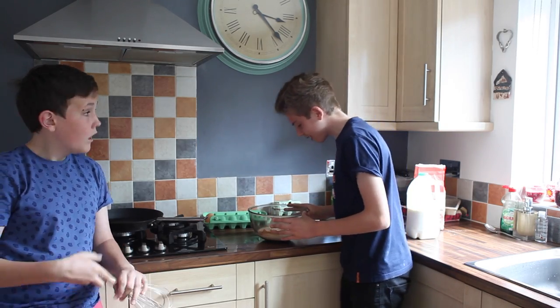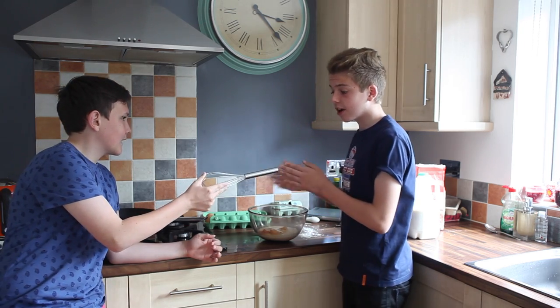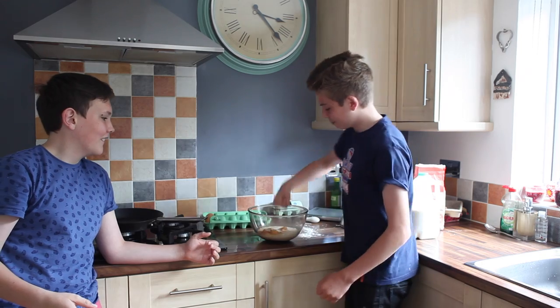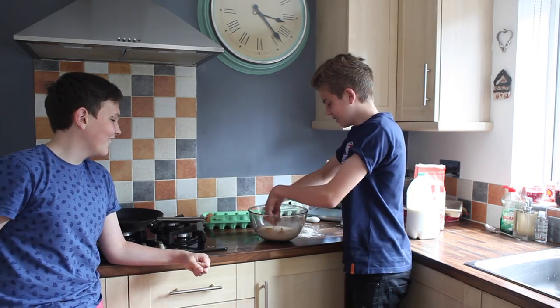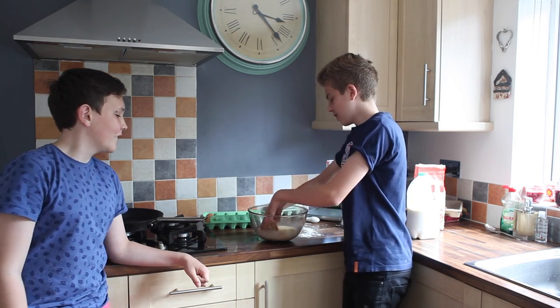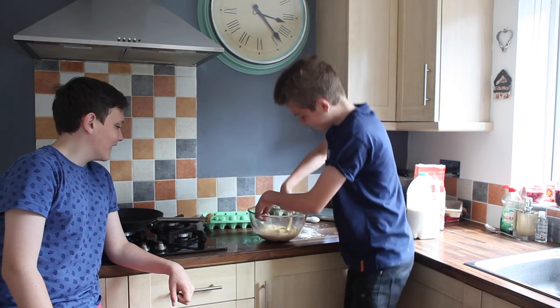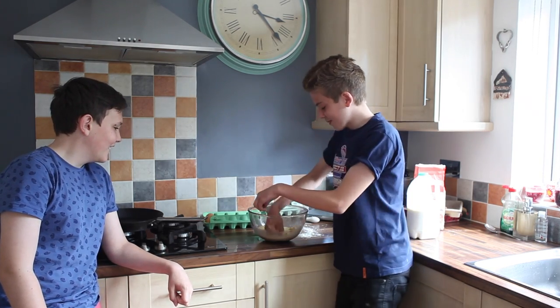Now time to mix it all up. Quick whisk — you're such an amateur, Harry. No one uses whisks. Just punch it as hard as you can. This is totally normal. It looks delicious, Luke. It's beautiful.